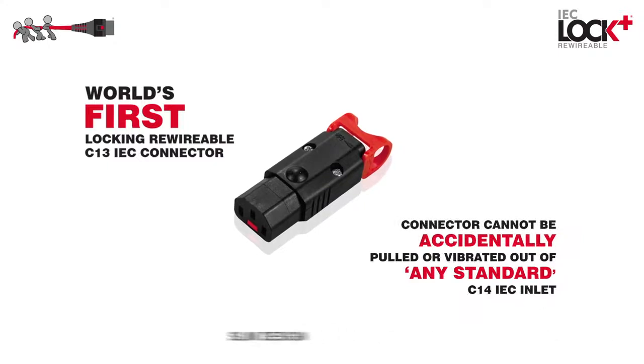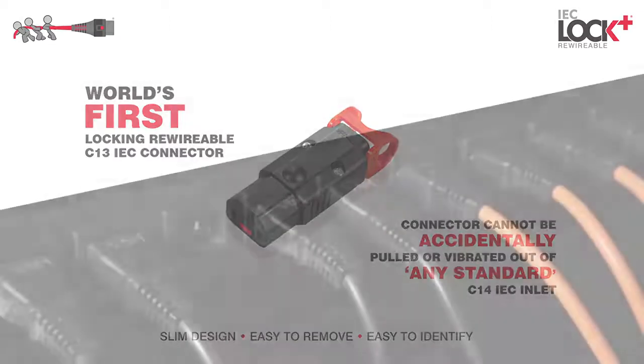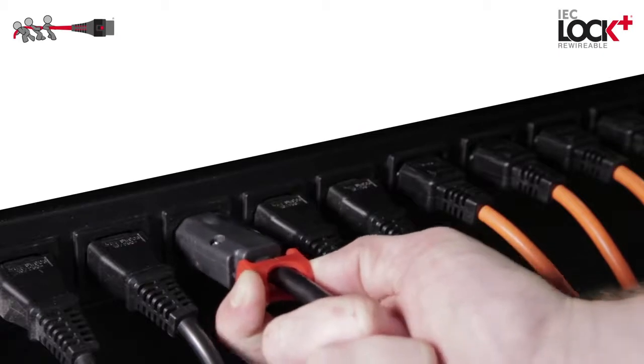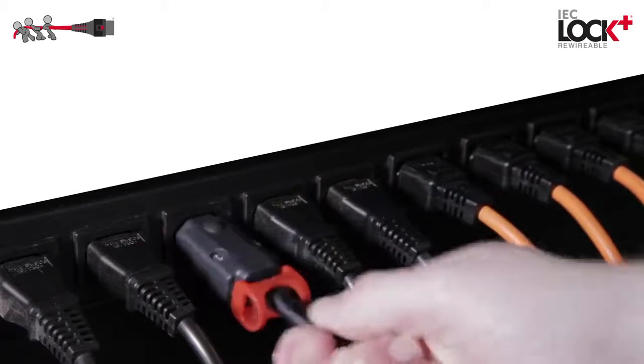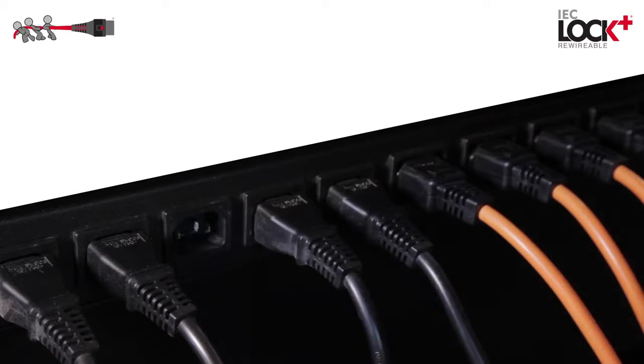This new product offers increased visibility and access in areas where space is limited, guarding against accidental disconnection of computers, PDUs, servers, and most network devices in areas where uninterrupted power is essential.